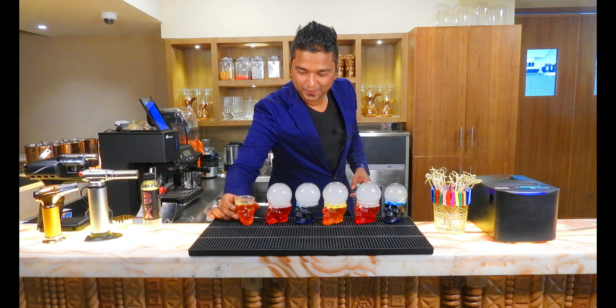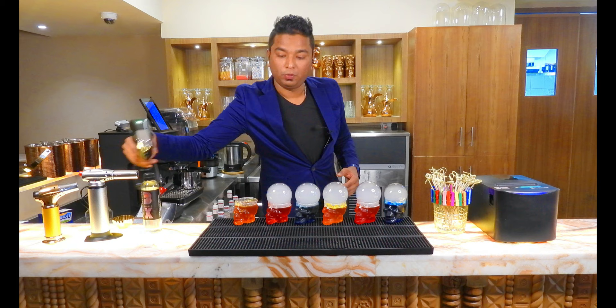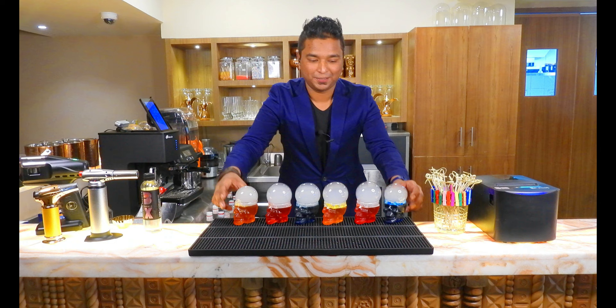If you want to make this with alcohol, it will go nicely with vodka, white rum, and tequila as well. Enjoy guys, cheers!